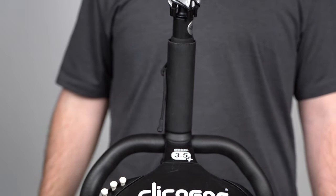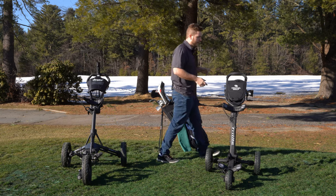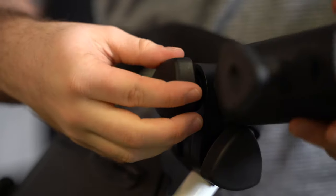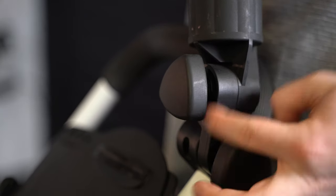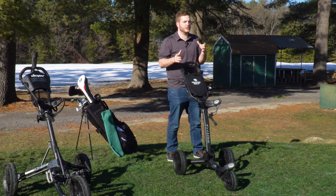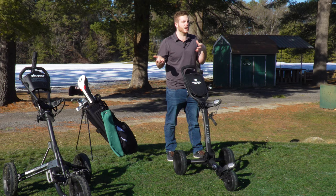One unique feature on the Tri-Light is that you can rotate the umbrella holder in every single direction — forward, back, left, right — which gives it a lot of mobility. So if wind is coming from one side or the sun is rising or setting in a certain direction, you can manipulate the umbrella to track whatever sun or weather elements you're dealing with as you move around the course.